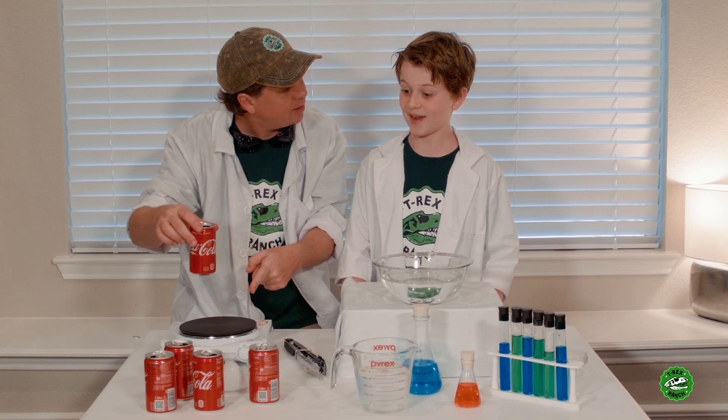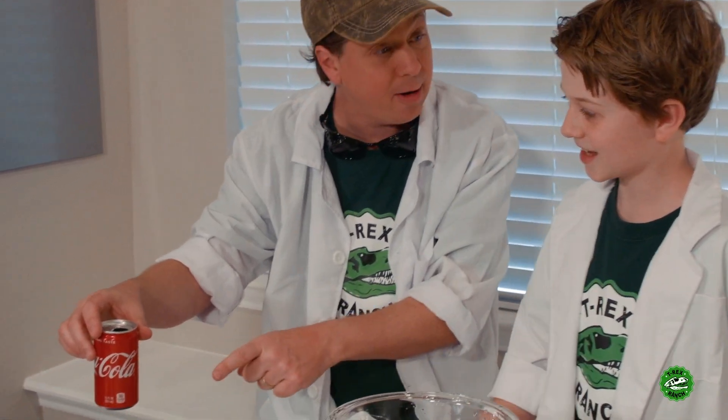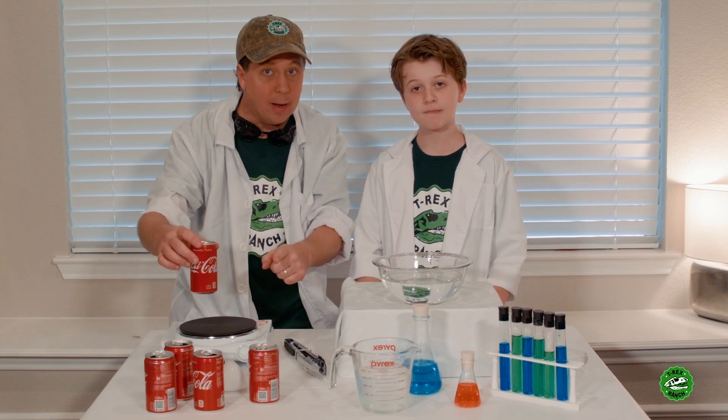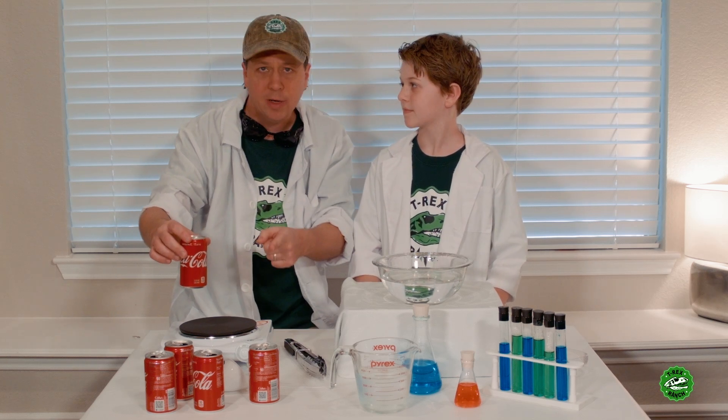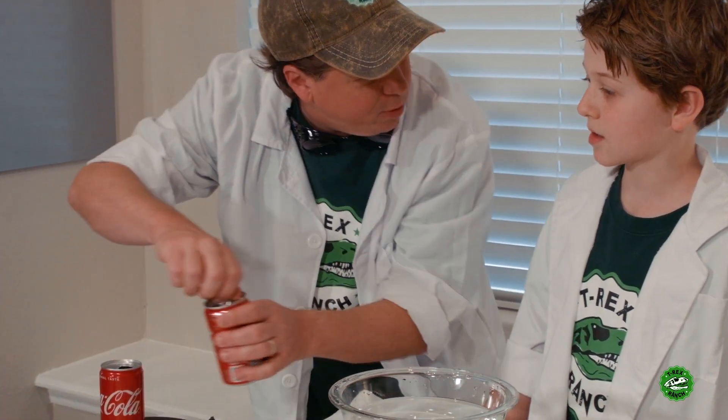Boil it? Oh, a hot plate. That's a hot plate right there. You know what a hot plate is? It's hot. It looks like a plate. So be very careful. You have to make sure that you do this with a grown-up. Actually, you really should just let the grown-ups do it.